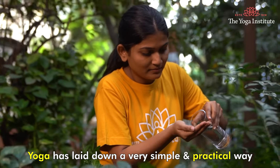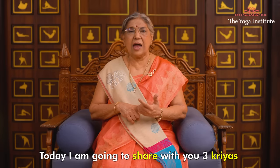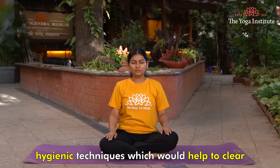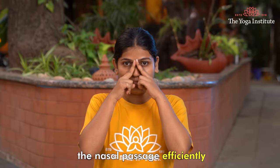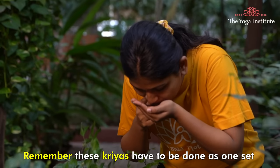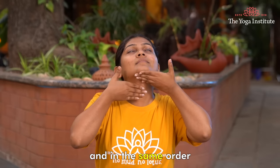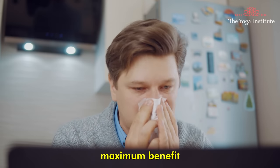Yoga has laid down a very simple and practical way to take care of your body. Today I am going to share with you three kriyas or cleansing techniques — hygienic techniques which would help to clear the nasal passage efficiently and naturally to get rid of excessive mucus and phlegm. Remember, these kriyas have to be done in one set and in the same order as I am about to share, to gain the maximum benefit.